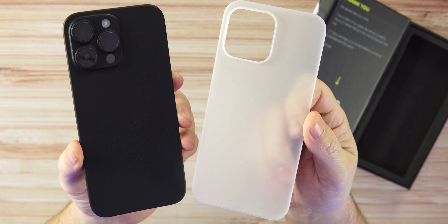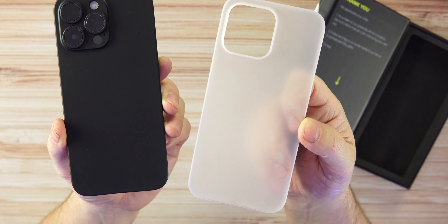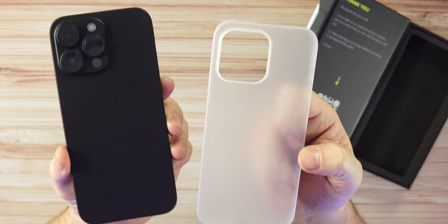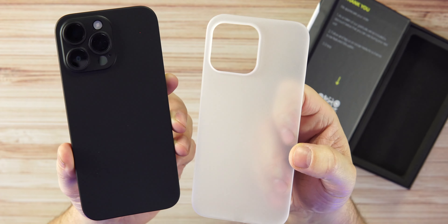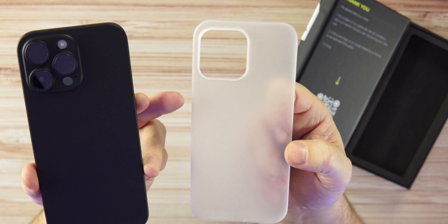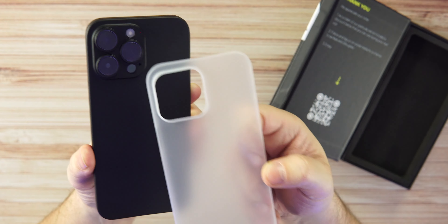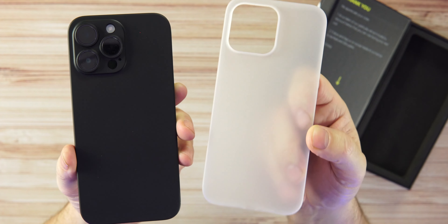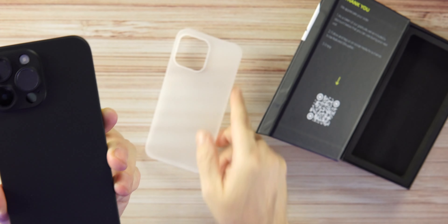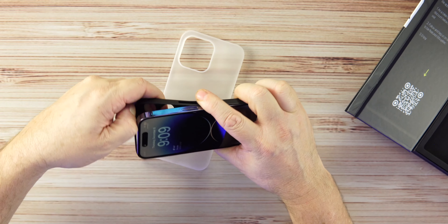We're checking out two thin cases today for the iPhone 14 Pro Max. These are from a company called Tack — one in matte black and one in matte white and clear. Tack did provide these but this is not a paid review. The 2.0 is priced at $29.50 and the standard 1.0 is $22.50. The 1.0 comes in three colorways and the 2.0 comes in four colorways.